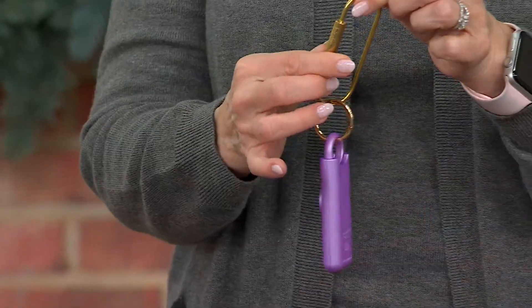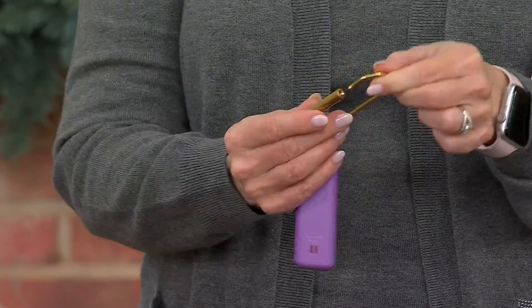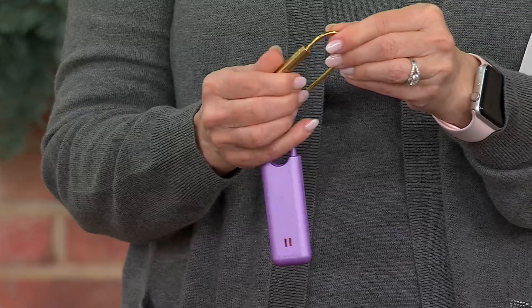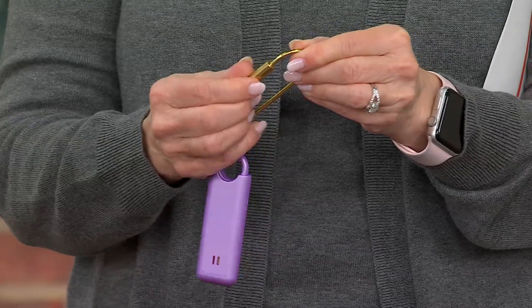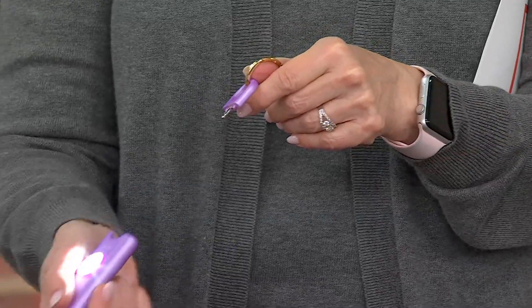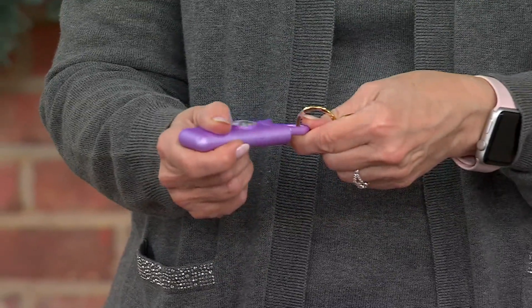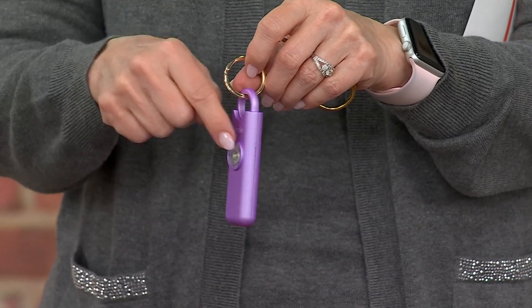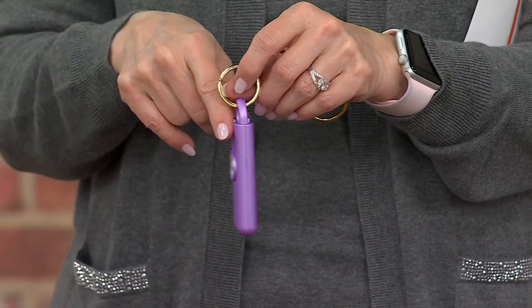If you carry this with you, it has this little piece that you can just open up like that. You put it onto a belt loop, a keychain, a handbag handle, whatever it might be. If you need to get someone's attention, all you do is pull. And then to shut it off, you just pop that back in. If you want to get someone's attention, that's the way to do it.